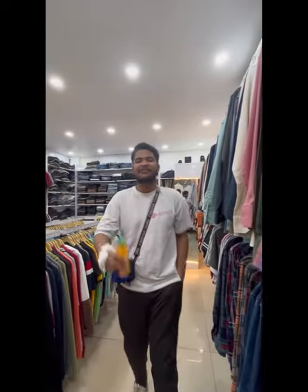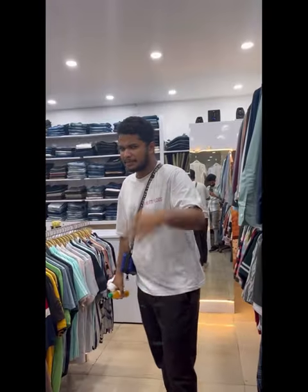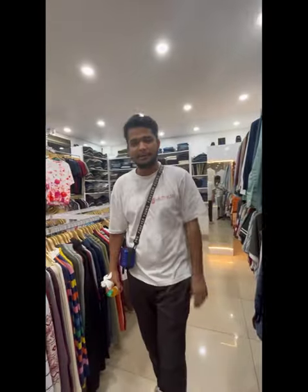Hello guys, welcome back to our channel, FramesR. Today we are making a prank video, so comment on the video.